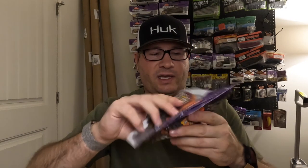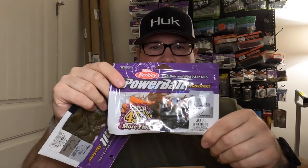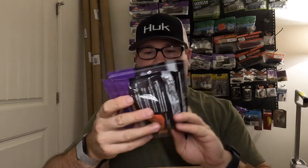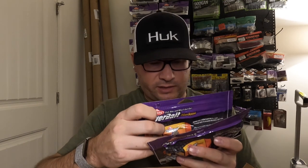Got a couple packs of Berkeley MaxScent ChickaCraw in the three-inch — green pumpkin and a color called Yummy, which is like an orange green pumpkin. These are money on the back of finesse jigs. I used them all last year and they were awesome. Mainly used green pumpkin — the Yummy color I never threw, so I'll try it. It's got a lot of orange in the body and a little in the claws.